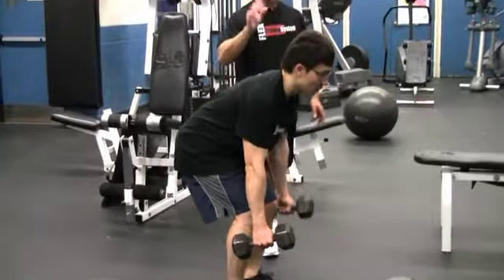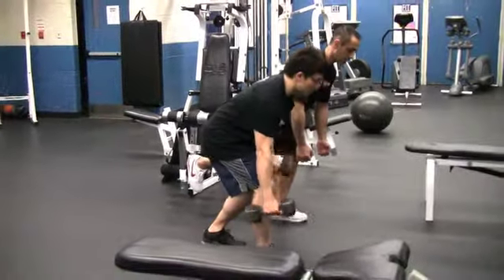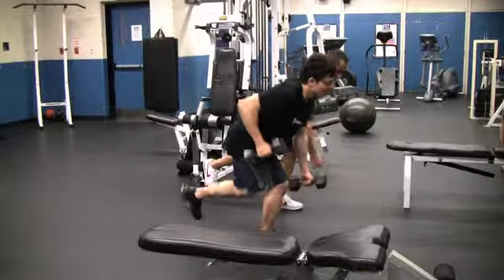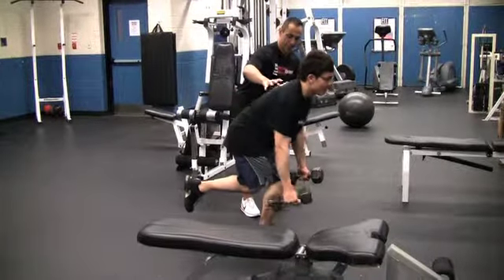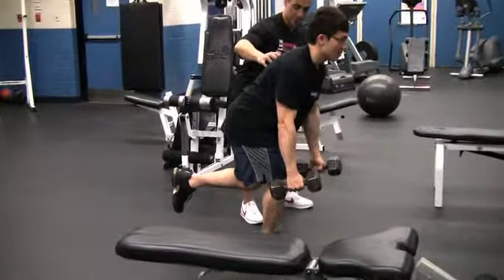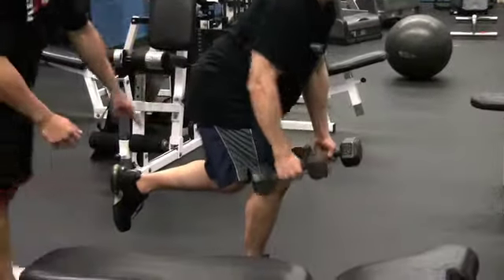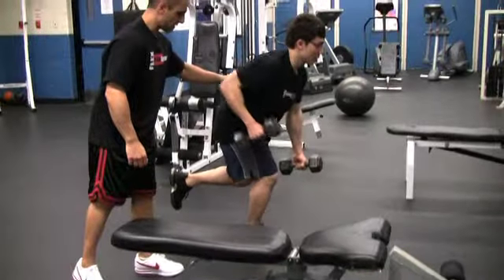If you want to make it a little more advanced, you can simply kick one leg out off the floor and alternate like this. I like to throw in these little variations last second — it's still alternating, your leg is up, core is working. Awesome.